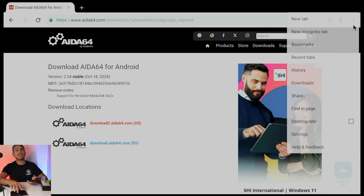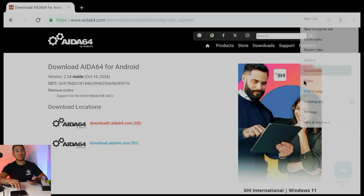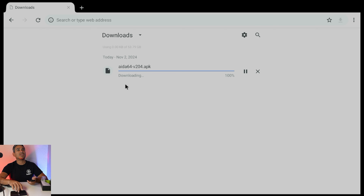There was no pop-up notification when the download finished, so I went to the three-dot menu and checked the download history. It showed 100% but still appeared to be processing, so I waited until it finished, then opened AIDA64.